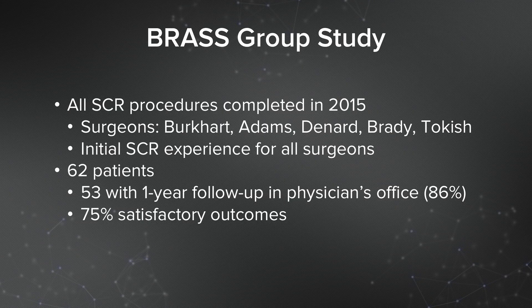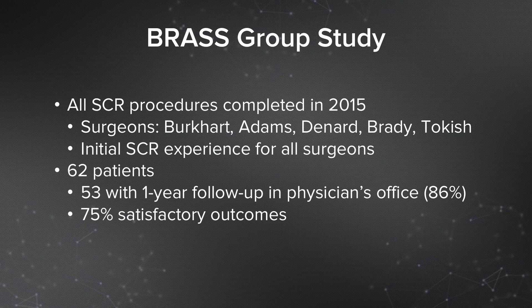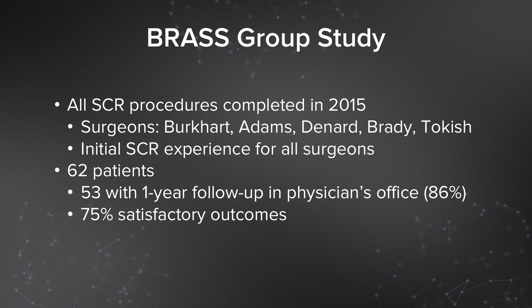The BRASS group is my group of ex-fellows and myself who have done multi-center studies in the past. We looked at the SCR patients that we all did in 2015. The surgeons were myself, Dr. Adams, Dr. Denard, Dr. Brady, and Dr. Tokish. We had 62 combined patients with a 75% satisfactory outcome in that group.